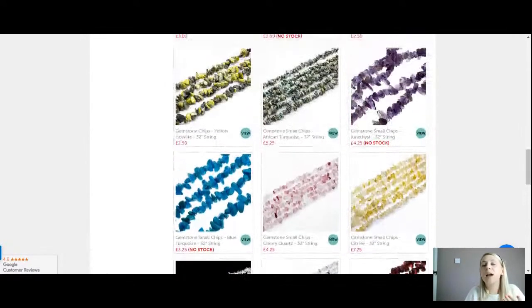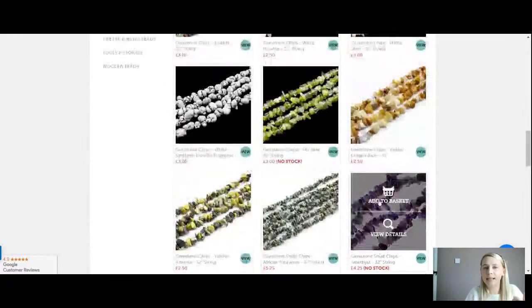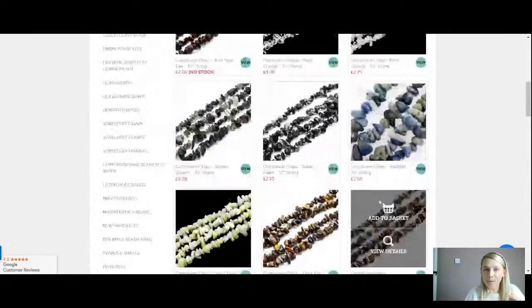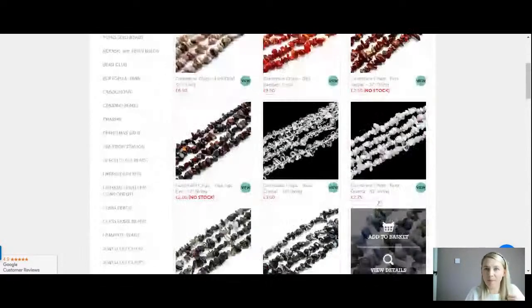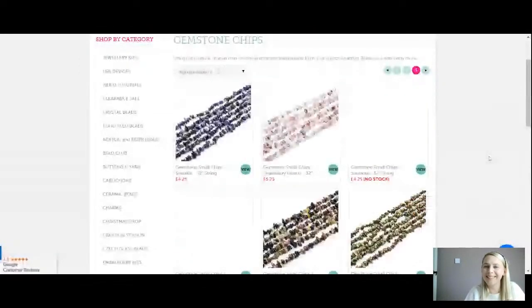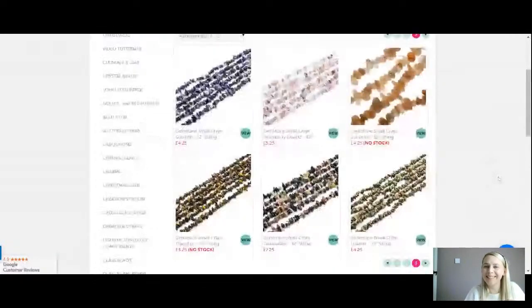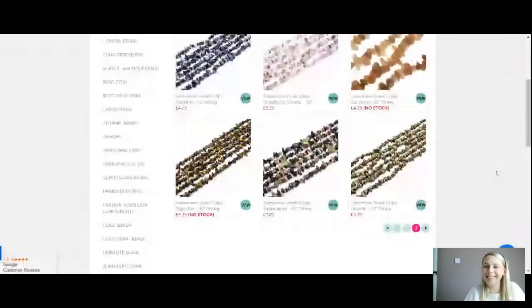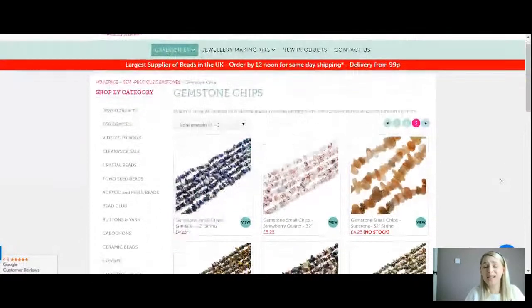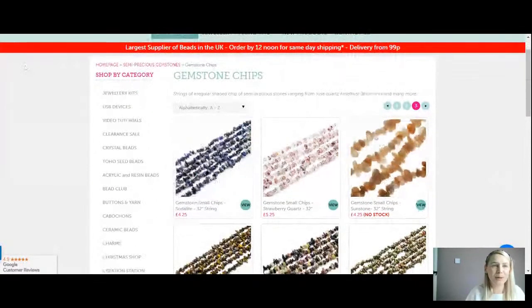You might have someone in mind whose birthday birthstone is peridot, so you could pick that one. Look at them all — there are pages and pages. A few are out of stock, and that might be because I've purchased them all in the past! My basket is always full and I've always got gemstones in there. As you can see, we have loads for you to choose from today.